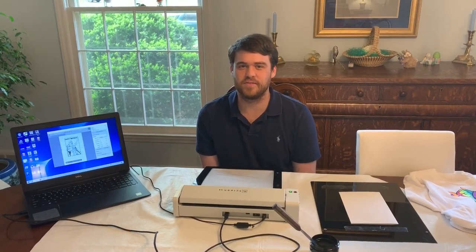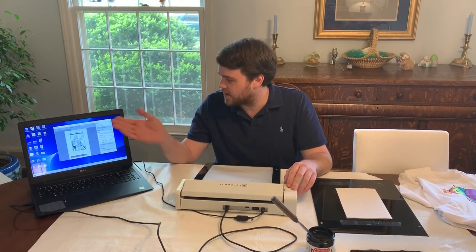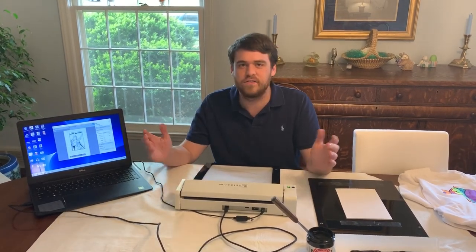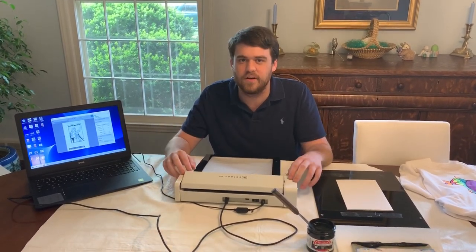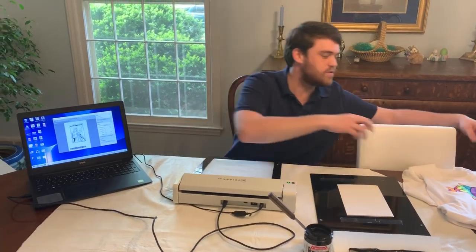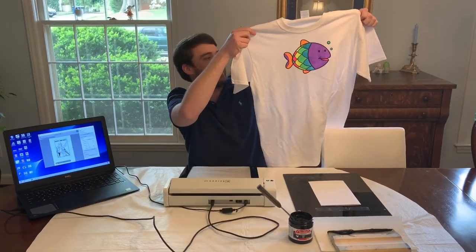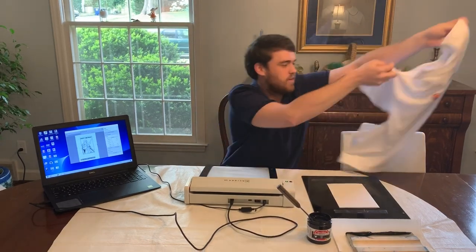Hey guys, Woody here with another one of our at-home MyScreen print videos. Today we're going to be working with a birthday card, in case you've got anybody with a birthday coming up. You can make your own card with this. I also wanted to show you all how our last print ended up turning out after being colored in — I think it's a pretty good looking fish. You can comment and let me know what you think.